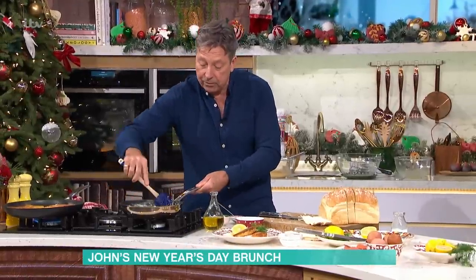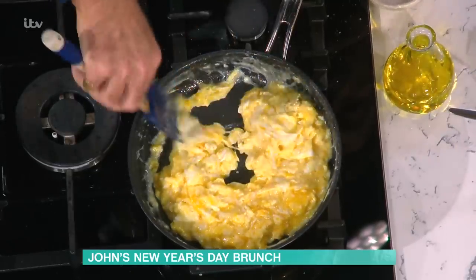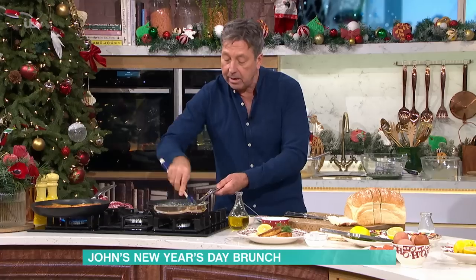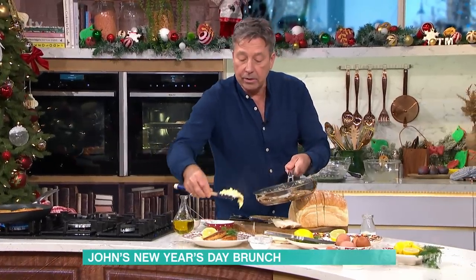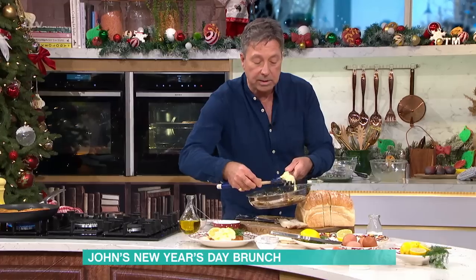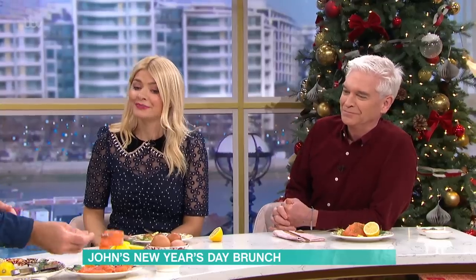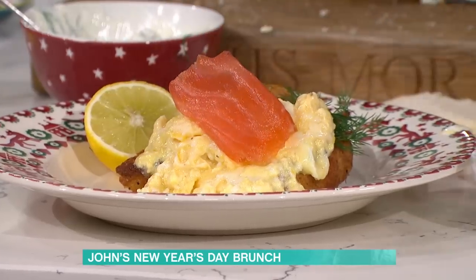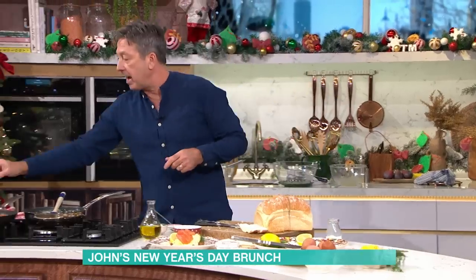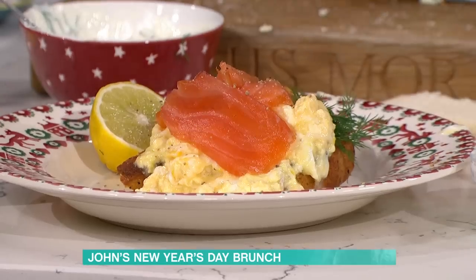A bit of lemon, a bit of dill — really enjoying this. If you go back to the eggs, they look quite watery but turn them over — they're completely cooked all the way through, and will continue to cook just a little bit more. Onto your plates. The secret for me is don't mix your smoked salmon with your eggs — it cooks the salmon. Keep it on top. The lovely warmth from the eggs releases the flavor of the salmon. Good grind of pepper across the top — really lovely.